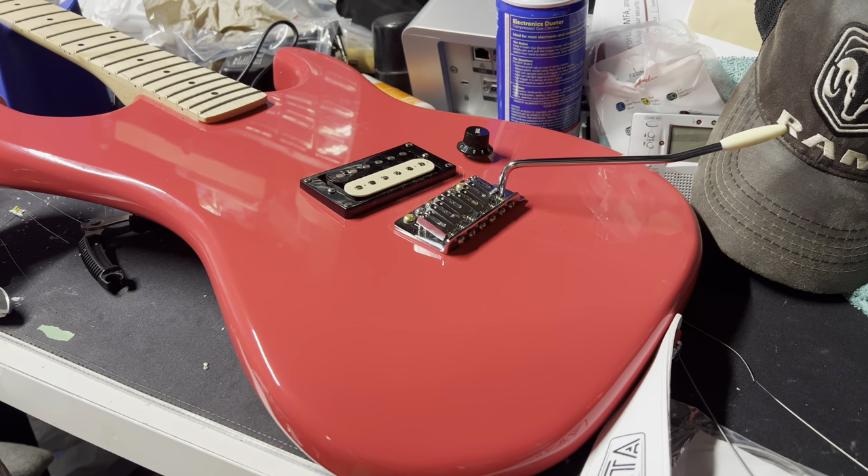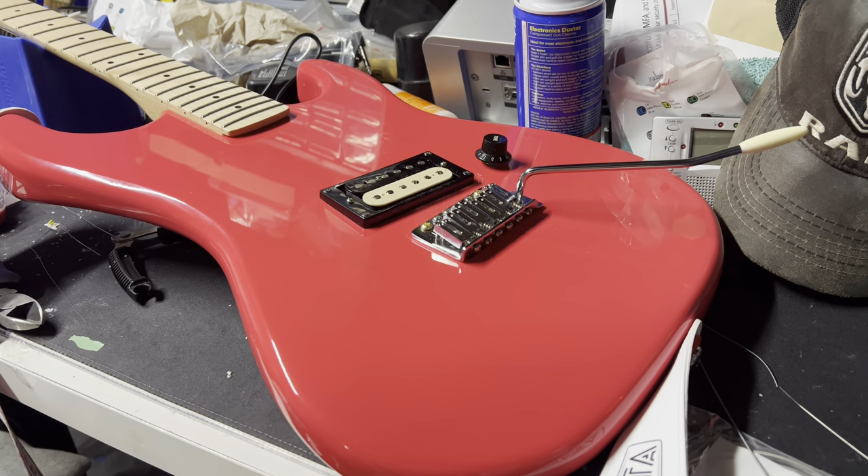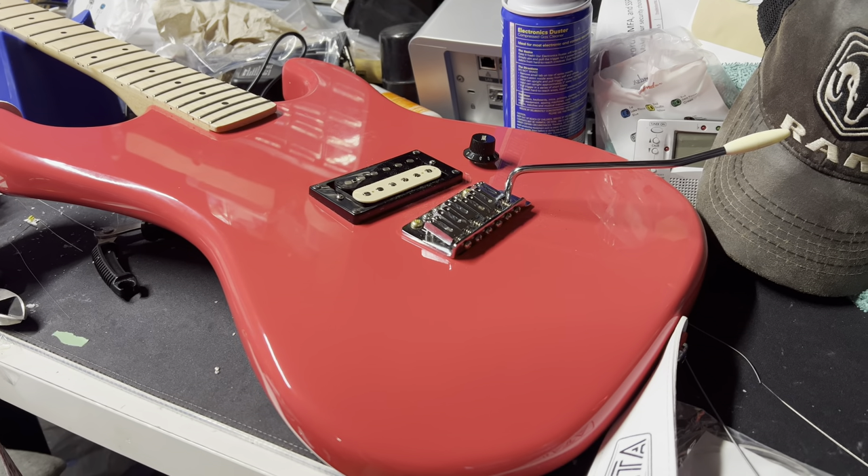Hey guys, how's it going? So we're back with another video. Today it's almost a retrospective on this Kramer Beretta Special, in a way.